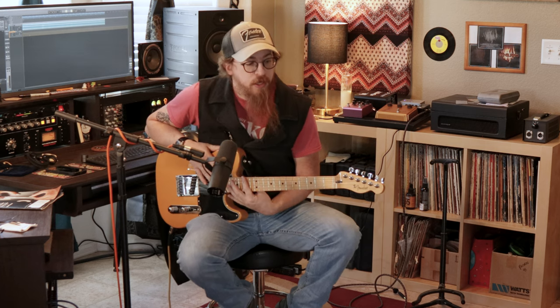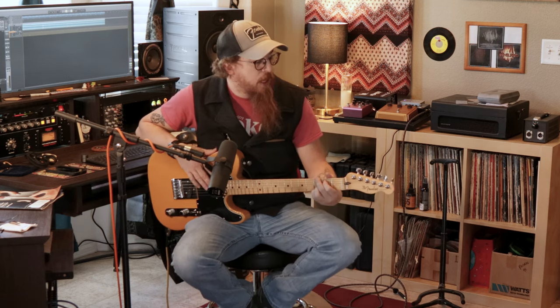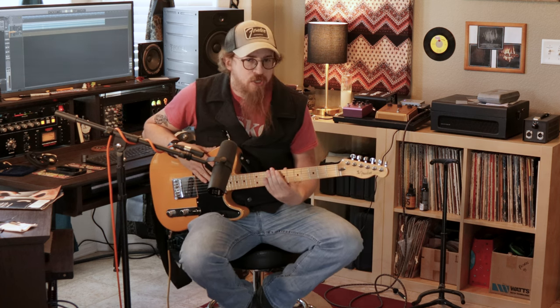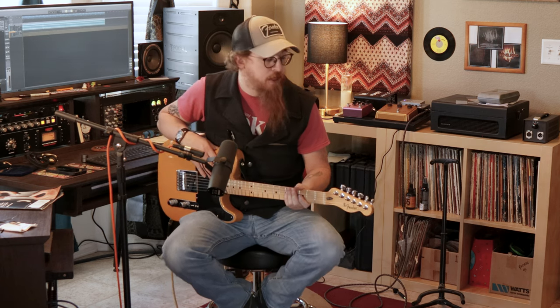They do have a lot of tubes in them. They've got EL84s in them for the power section, and I think the preamp is just 12AX7s — I could be wrong on the exact configuration of this particular amp, but I believe that's what's in them. I do know the power section has three EL84s and they're worth every penny.